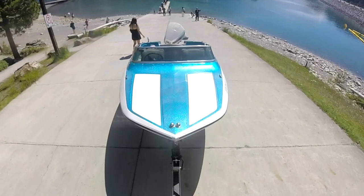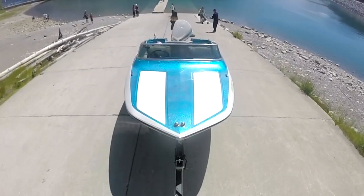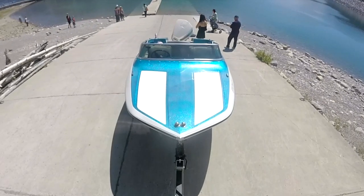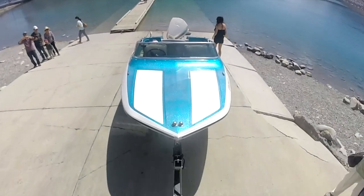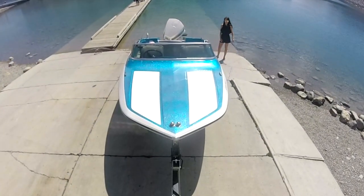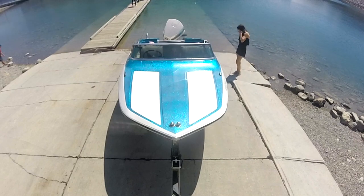Once your boat is loaded, take your boat and slowly back it into the boat ramp. I've heard of some people actually unhooking the front crank from their boat prior to going down to the boat launch — this is a big mistake because the boat can still move and potentially slide off the trailer and land on the ground. That would not be good.